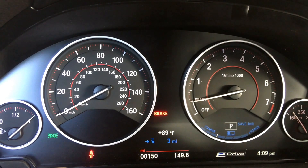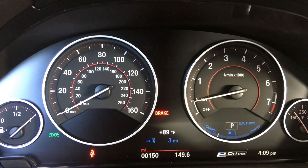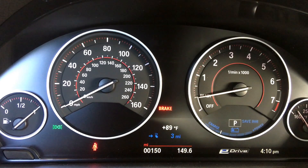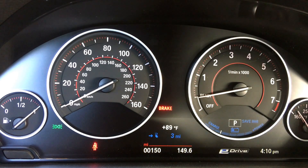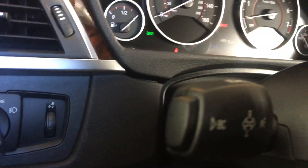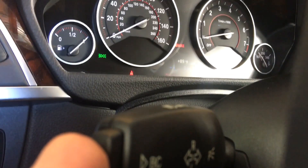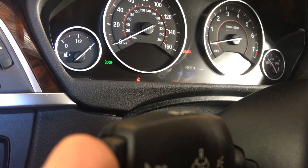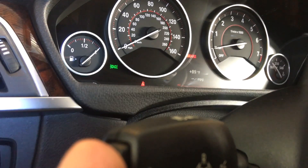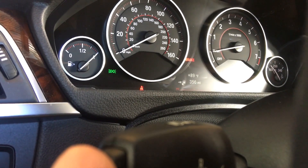On the instrument cluster where the range display is, you can cycle through different information by pressing the outside of the turn signal stalk, which has the BC button on it. We do have a separate video for that if you're unfamiliar — we recommend watching it for more clarity. Those are some of the plug-in hybrid features on the 330e. If you have any questions or comments, please leave them below.